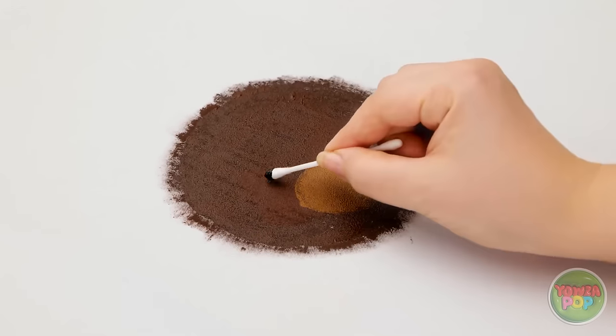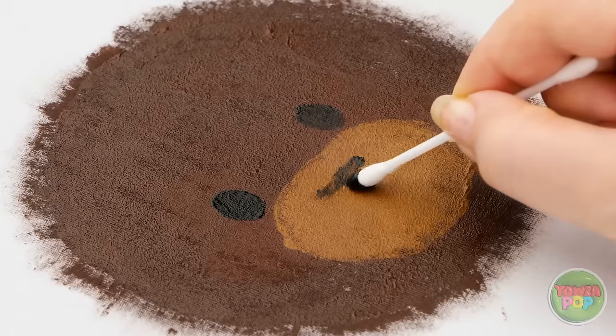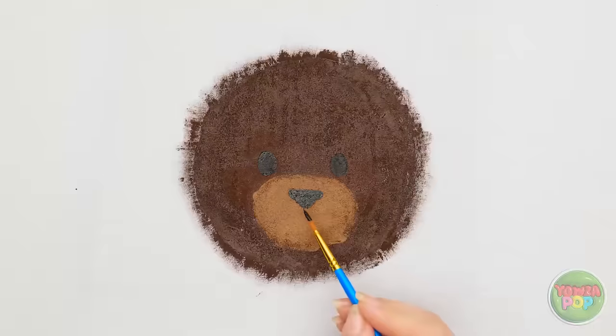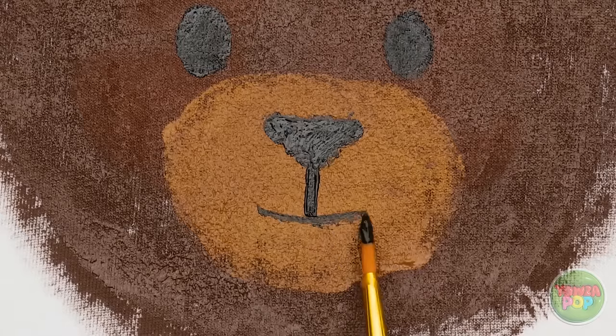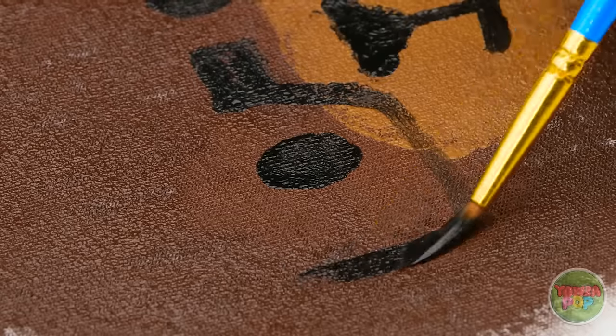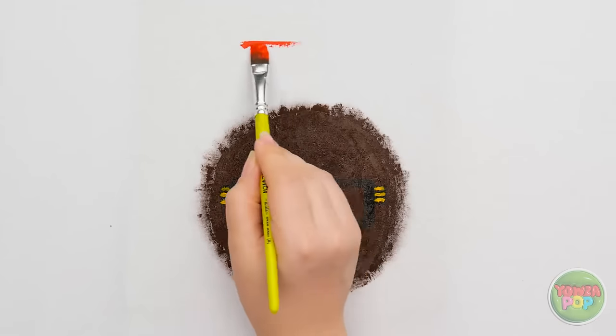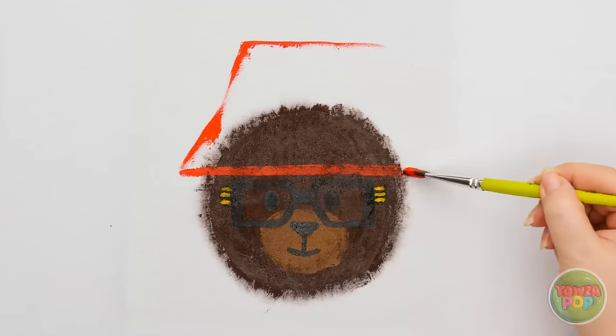Next, take a Q-tip and use it to dab black paint here and here. Are you beginning to see what I'm doing here? Don't forget his cute little mouth! And he'd be extra adorable with a pair of big glasses! Aw, this is way better than a stain! And while we're at it, let's give him a fun red hat, too!